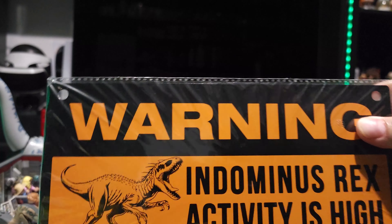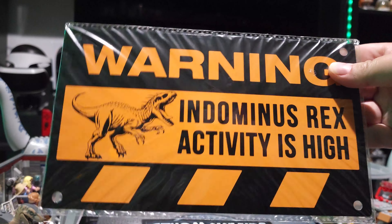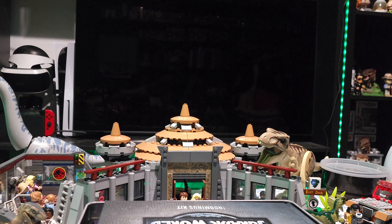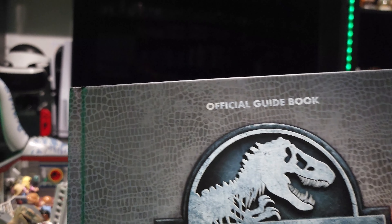Here we have the Indominus Rex activity is high sign — it's a 10 sign. I love these signs. I need to find a place on my door to put it, because I have my other signs there.